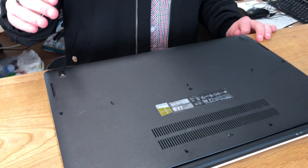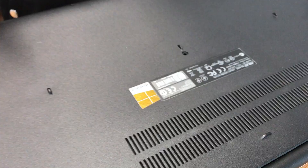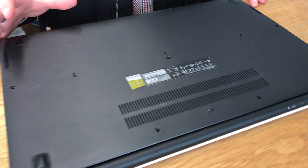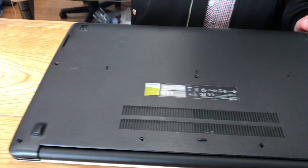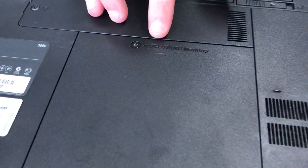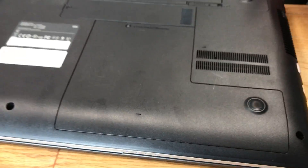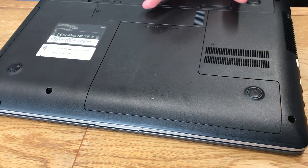Hi guys, I'm here with the Asus X502C and today we're going to be talking about RAM upgrades. Recently I've been seeing a lot of laptops going from allowing you to take off the panel and being able to upgrade the RAM easily — you don't need to take it anywhere or take apart the whole laptop. It's just really simple.